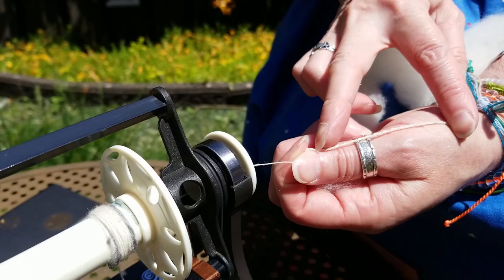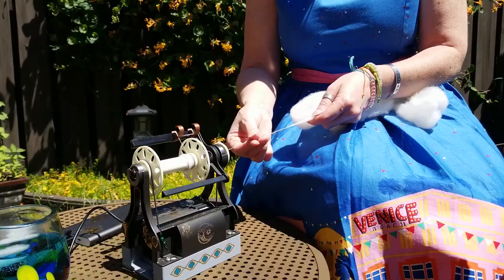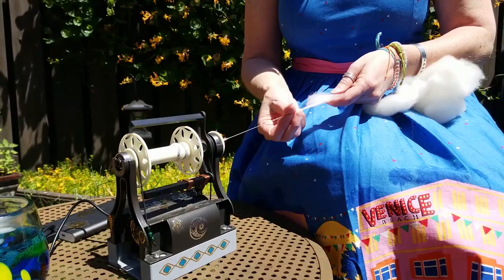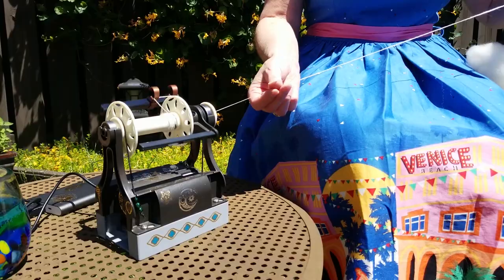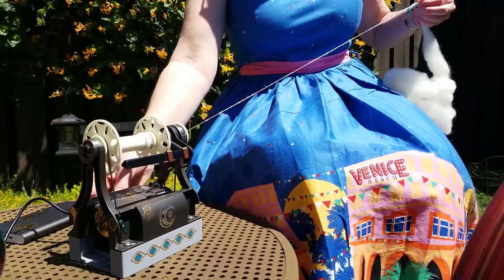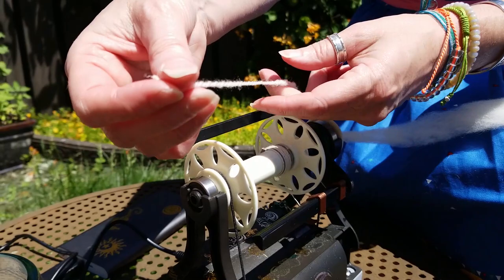And now worsted prep with a woolen spin, which means I'm going to be doing a long draw. There we go — that's a little off, but you can definitely see the difference in how that is prepared.